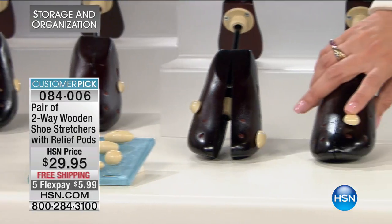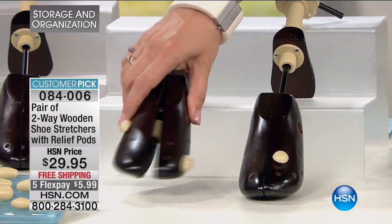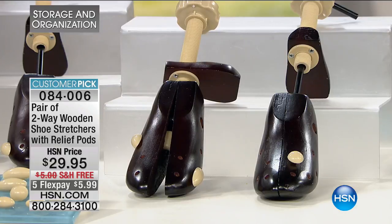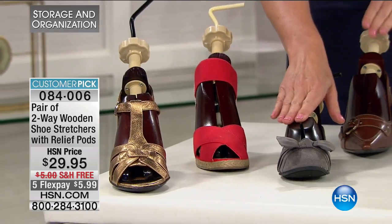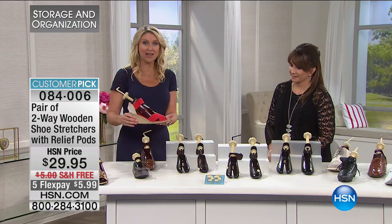Whether you have corns, hammer toes, bunions, whatever's going on with your foot, you can get a customized fit with your two-way shoe stretchers. This is so important and will make you love all the shoes in your closet. You can use these on such a wide variety of shoes, whether it's a little ballet flat for you or your daughter, or even the chunky espadrilles that are so in fashion right now.